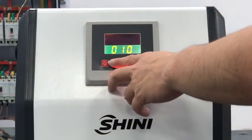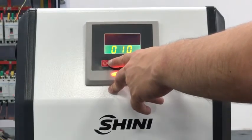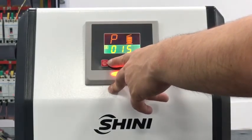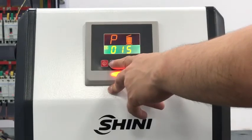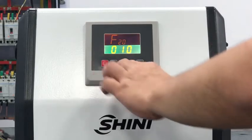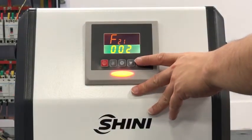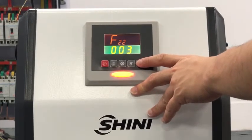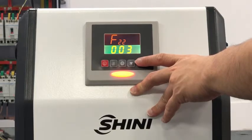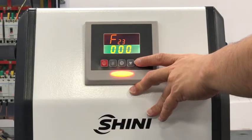F15 is the motor usage time. F14 is the file delay time — this is set for how long the loader will remain at rest after conveying, to allow material to evacuate the loader. F21 is the full material detection time. F22 is the material shortage detection time. F23 is to show the Shini logo.